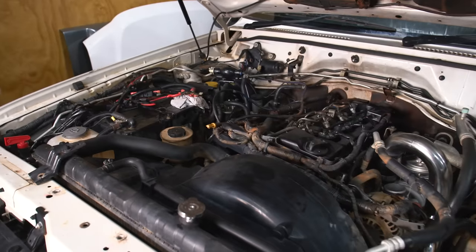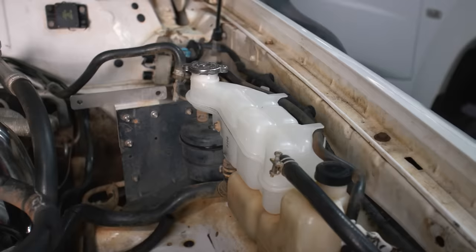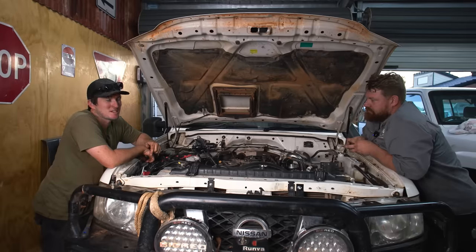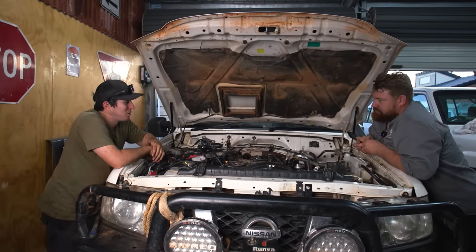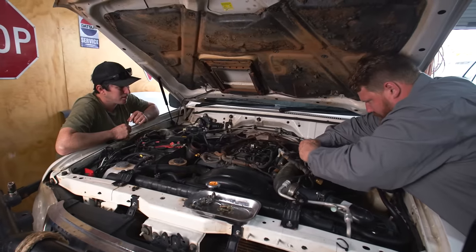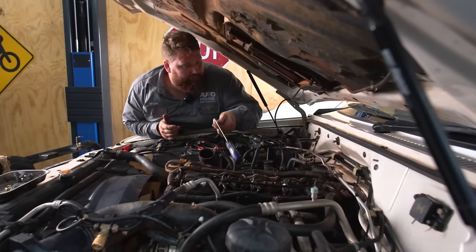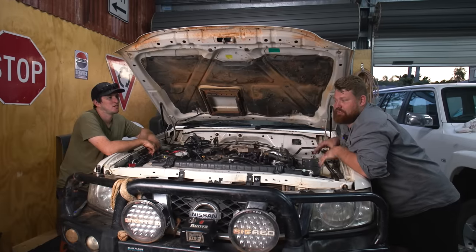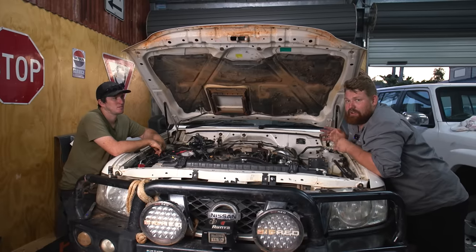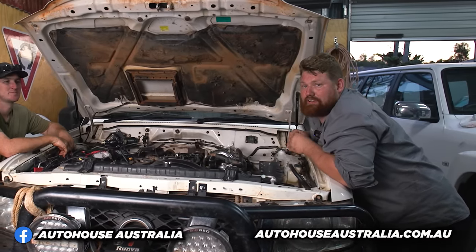That was a massive day in the shed giving the old camera car a fair bit of love. And we didn't just do power upgrades — we did a heap of preventative maintenance too, to make sure this thing will be reliable for many years to come on the tough trips that we do. Massive thanks to my mate Taylor from Autohouse — this bloke is a ZD guru. They don't just do the ZD30, they do all the Patrol platform, Land Cruisers and most other four-wheel drives, and they offer a mobile service from Gympie to the Gold Coast. Find them at Facebook or autohouseaustralia.com.au.